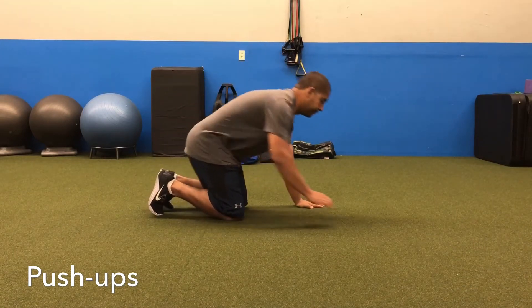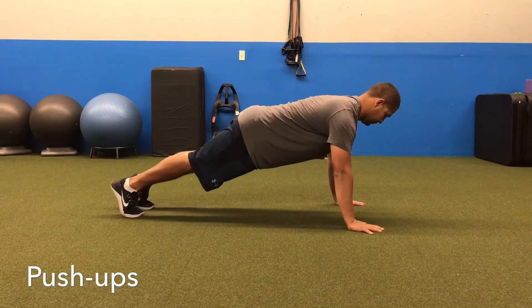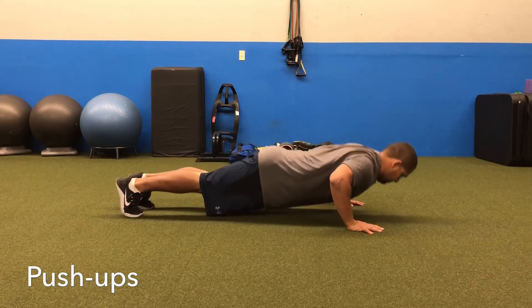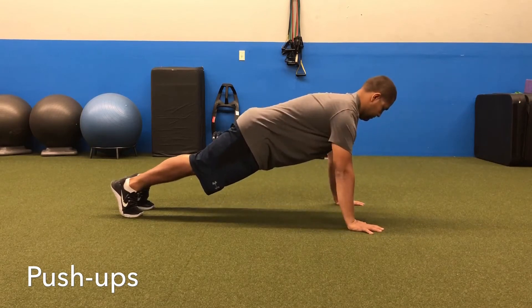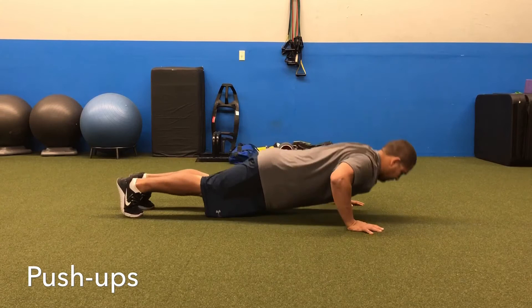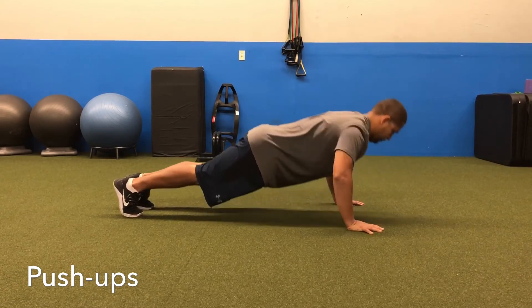Here we have push-ups. I want your hands to be just outside your shoulders. Kick your feet out, find a neutral pelvis. We should have a straight line in your body. I want you to keep your elbows about 45 degrees when you come down and drive through the ground, spreading your shoulder blades at the top. Make sure to keep your chin in a neutral position.